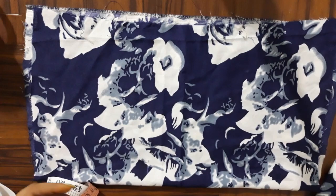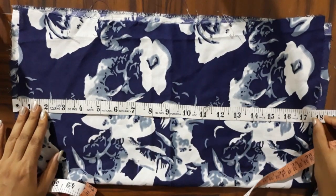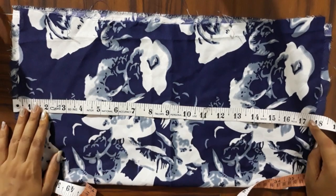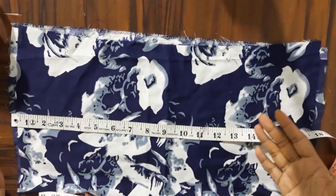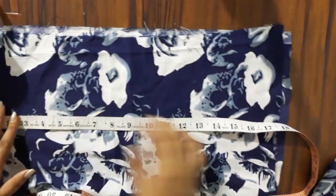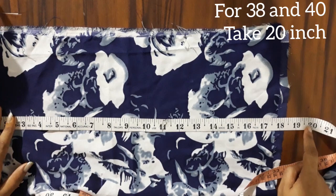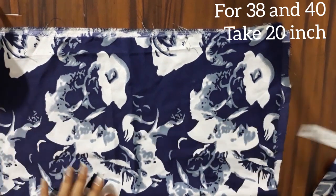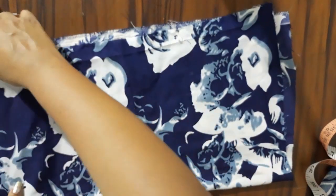I'm using this crepe fabric. This measurement is 18 and 17.5 — this measurement is for 34 bust. But if you are making 36, then you will expand the back of the elastic. And if you are making more than 36, then you will have to make it to 20 inch length.